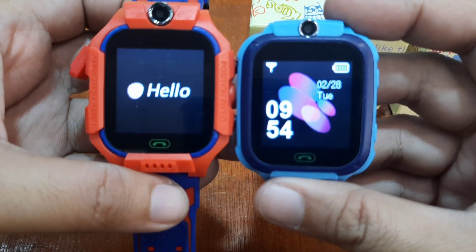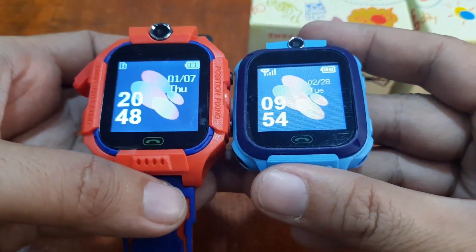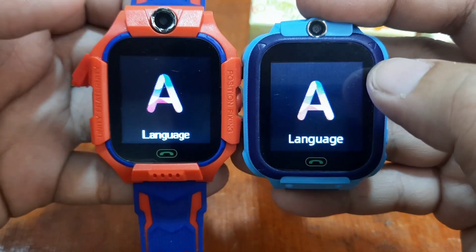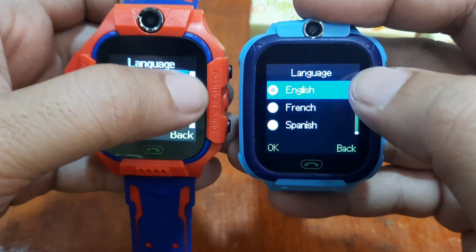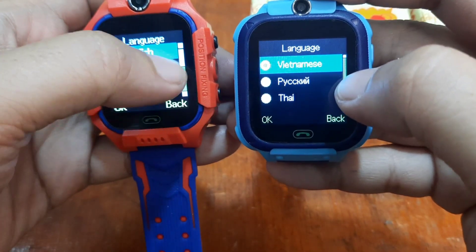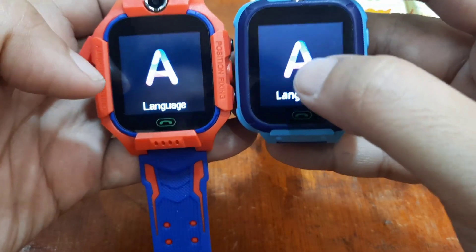Let's turn them on — the power button is here, long press. As you can see, they have the same UI. The screen quality looks just the same. Sliding through the menus, we can see they support the same languages, including Portuguese.